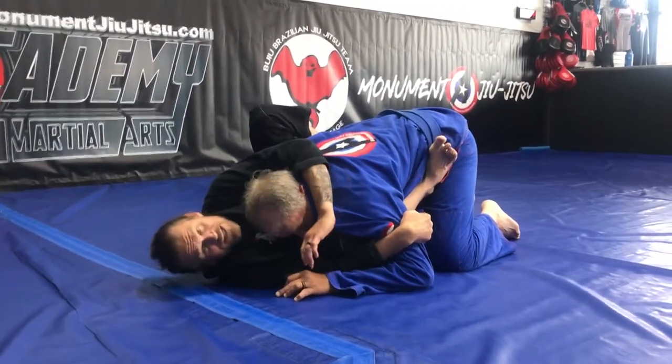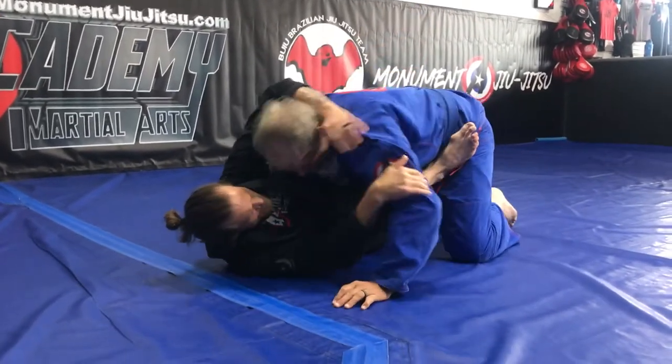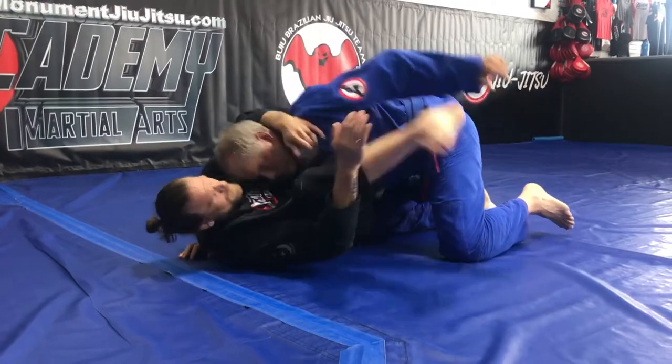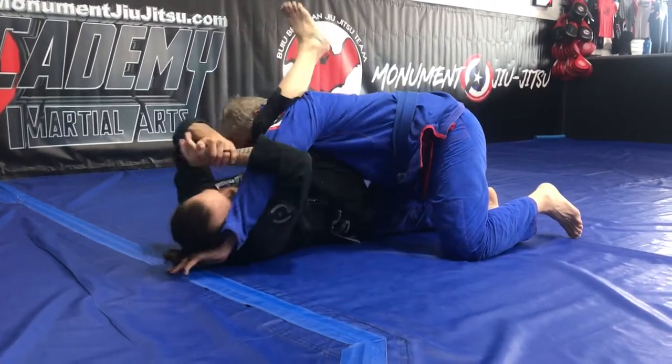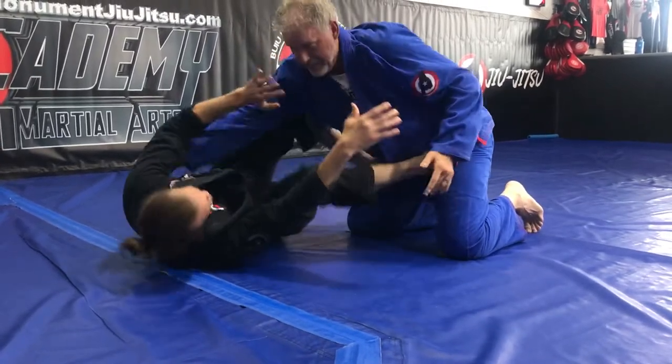I have lots of attacks from here. If I need to, I have, for instance, omoplata. If he tries to punch me — a big punch — I have triangles here, I have straight armbars here, lots of attacks. I can, of course, still just create space.